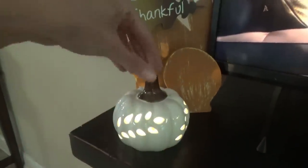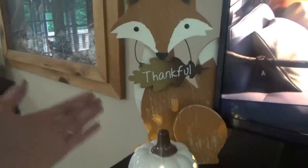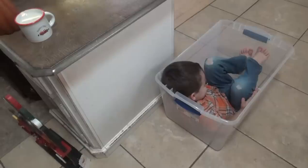Manny thinks this is the perfect spot for the pumpkin. We're going to leave it right there with Mr. Fox. Mr. Fox has actually been here since we got him — Titus put him over here and I just never moved it. So I think we've got one more thing in the box; it looks orange.